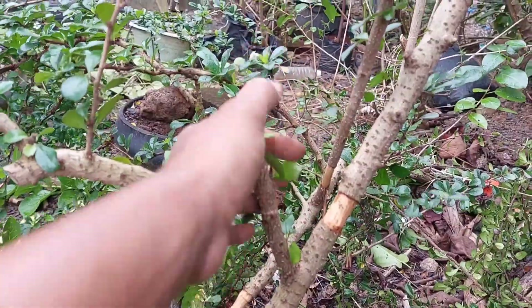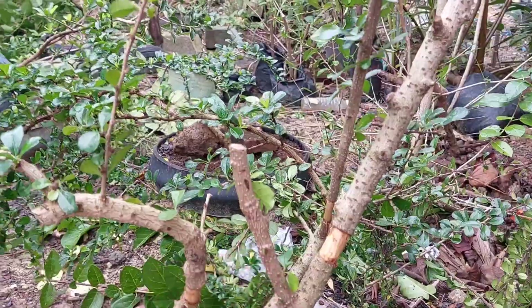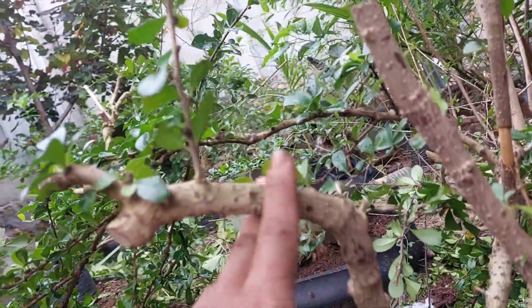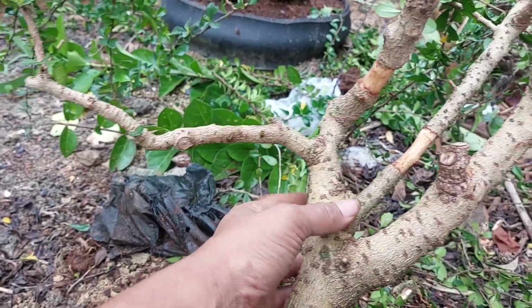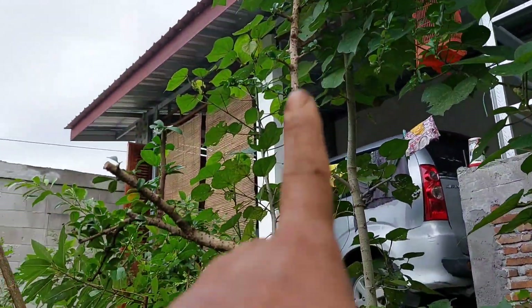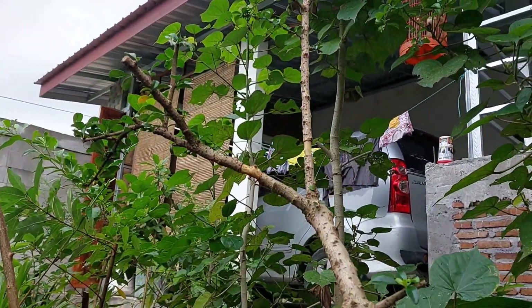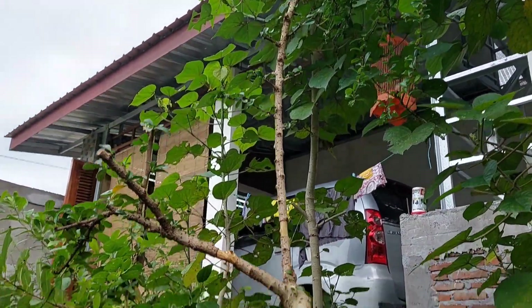Kalau ada yang minat bisa, ini kita jual — ini lumayan besar. Saya potong memang-memang, bisa jadi lurus betulnya ini. Jika meliuk bisa jadi buncin. Ini kalau kita cangkok lagi di sini itu bisa. Yang atas nanti saya cangkok lagi atasnya. Jadi bisa jadi dua lagi itu cangkoknya — dua cangkok lagi.